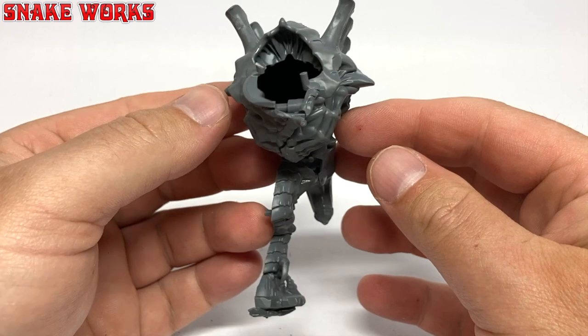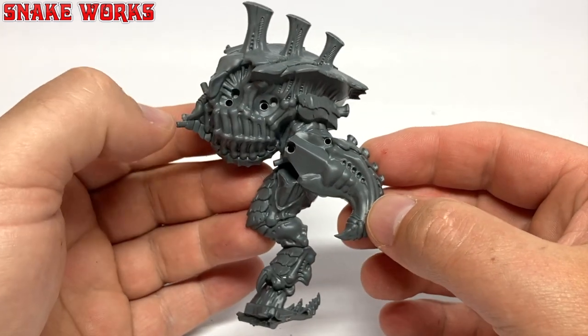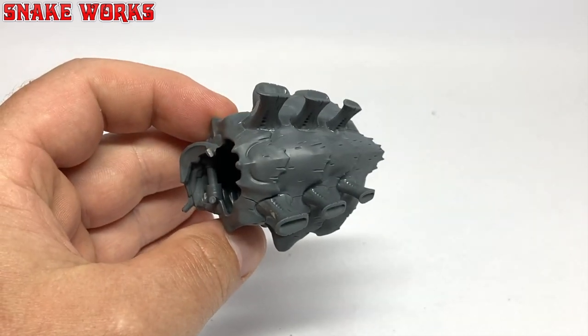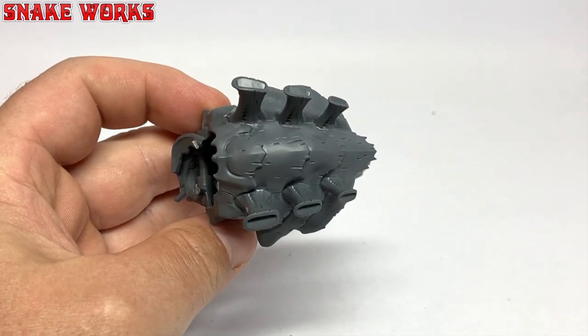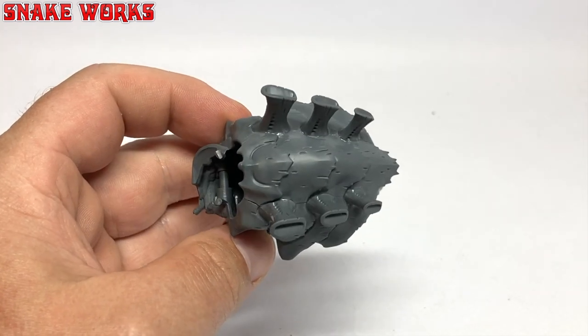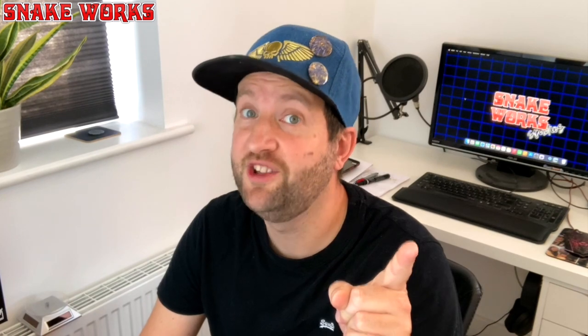With all those pieces stuck together we have this - a one-legged Tyranid monstrosity. It feels like this kit comes together rather quickly, and it makes a nice change to build something big and organic for once. Painting it should be fun. I want to know if you enjoy building your kits - do you prefer it to painting? Let us all know in the comments below. I'm a big fan of the assembly phase, and the painting phase - both the YouTube channel and the actual painting itself.